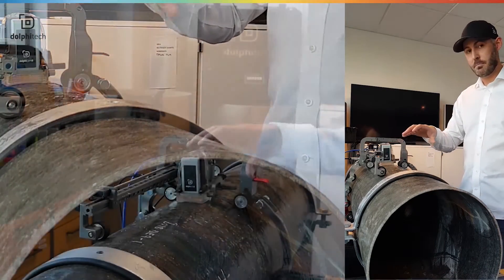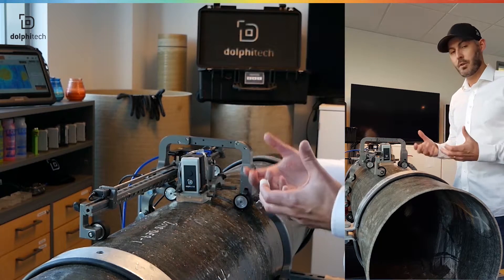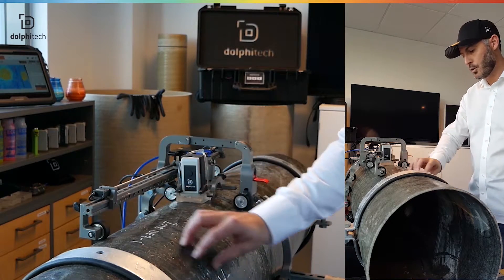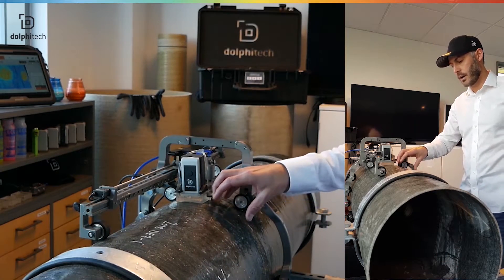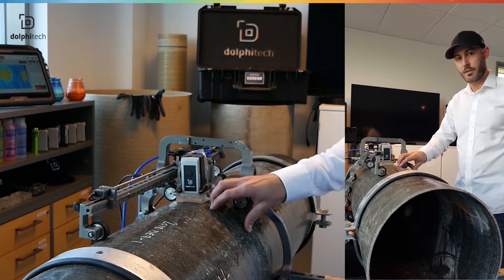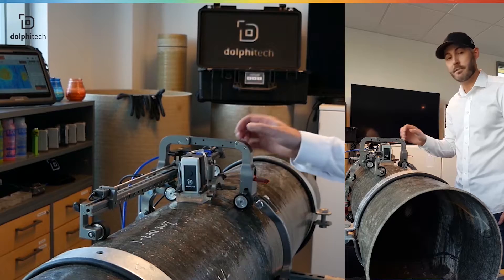We have impacted and damaged these GRP pipes ourselves to simulate that we can find the fault. We've got a huge erosion area here, which I've grinded from the inside, and we have dropped a heavy ball from 2 meters on this pipe to make an impact damage as well. So let's see if we can find them.